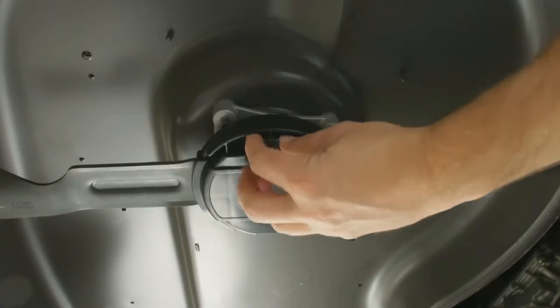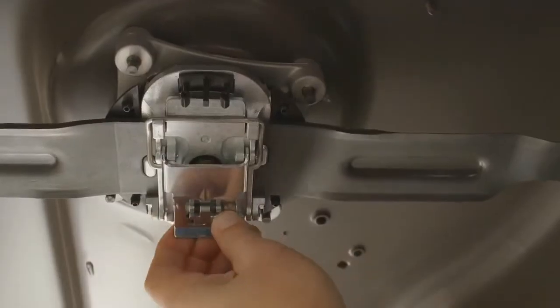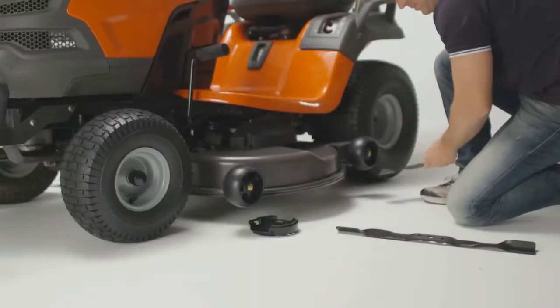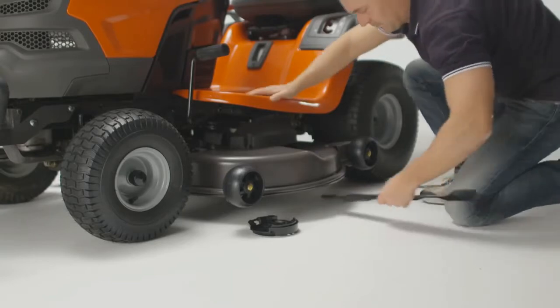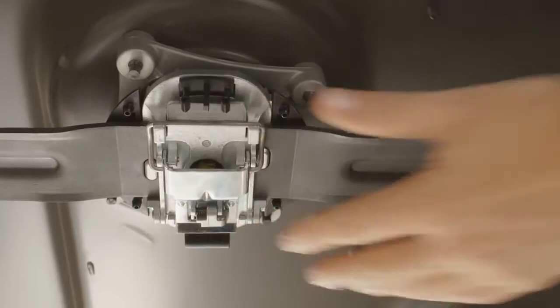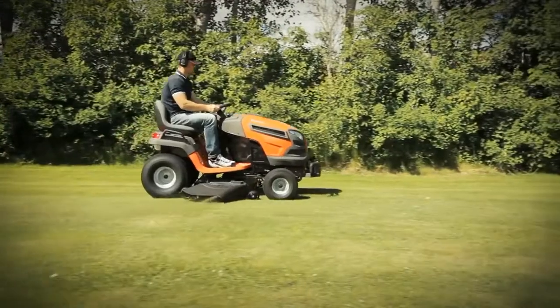First, you remove the protective cap, then you push the thumb lock sideways and lift up the pivot. Open the top plate and you're able to easily remove the blade. Once the blade is sharpened or you've got a replacement, you just snap it back on. It's all done in a matter of minutes and you don't need to use a wrench or any other power tool.